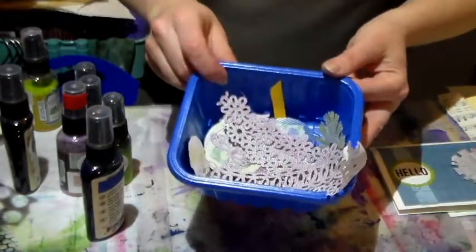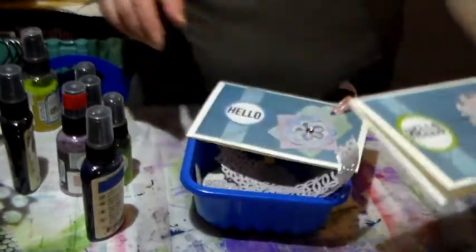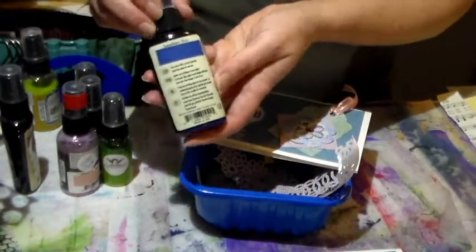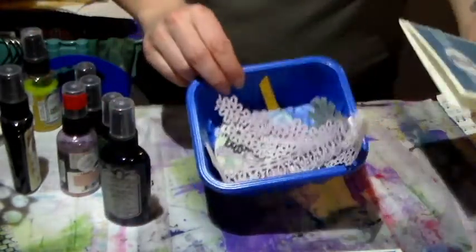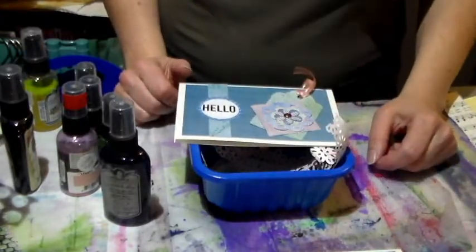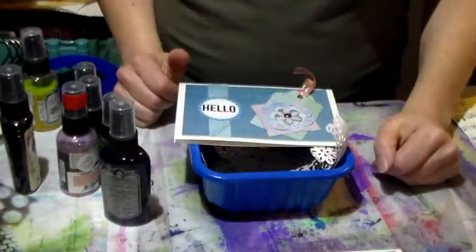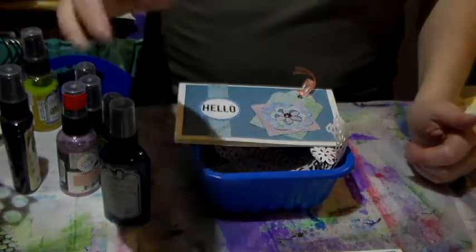Hope that inspires you to do something — use up those inks, they're just wonderful stuff and you can make awesome things with them. That is it folks, hope you like it. Give me a thumbs up if you do, don't forget to leave comments down below, and subscribe if you haven't already. Bye bye!